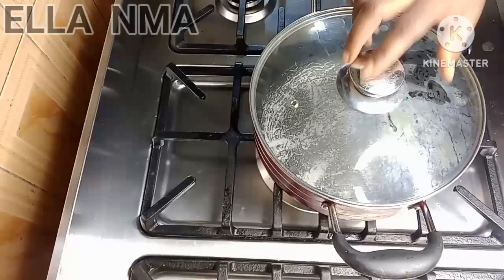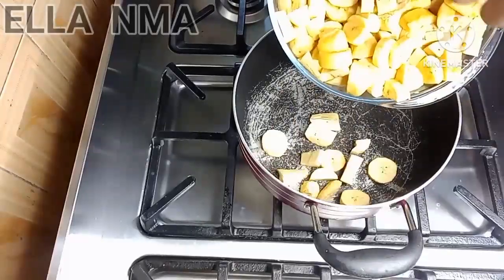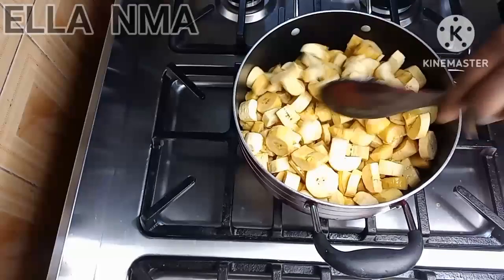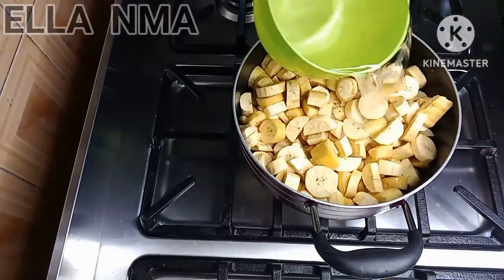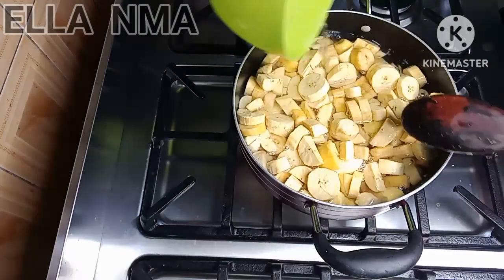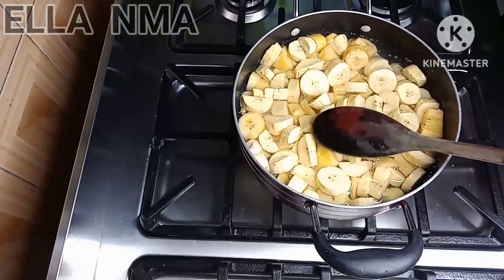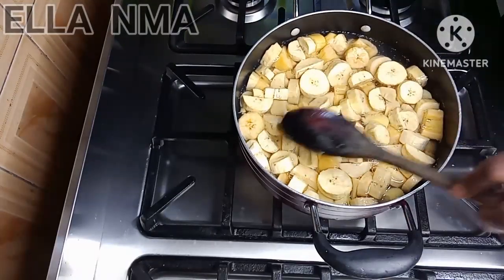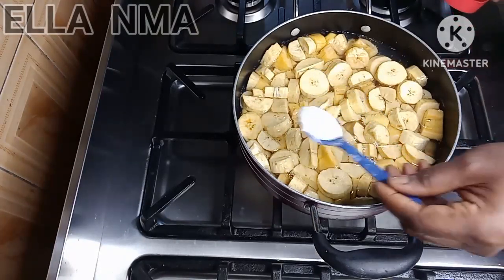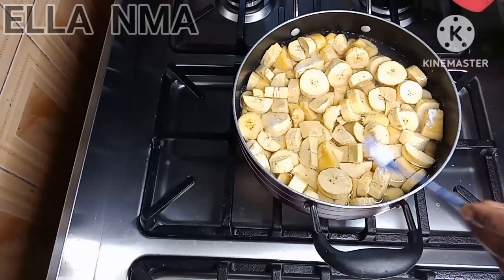With our pot on the fire, we are going no fry, no stew — pour the plantain into the pot and add some water to cook. Make sure the water is almost at the same level as the plantains, then add salt — about half the total quantity of salt you'll be using for this recipe.